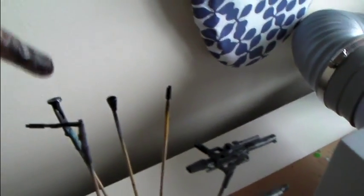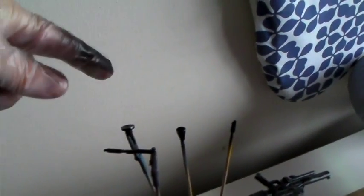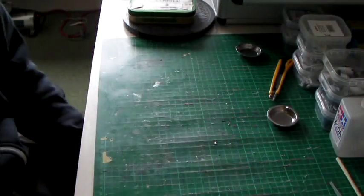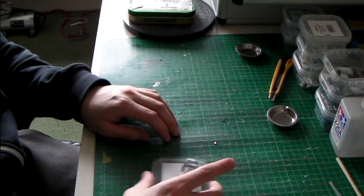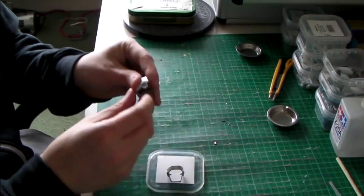A few bits here — one, two, three, four bits — all done in black enamel so I can do some Alclad on those in a minute. It appears to be snowing, which means it is freezing in here, so while I wait for that to dry...